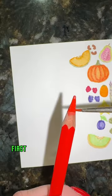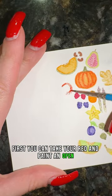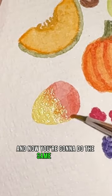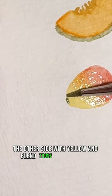Heart-shaped mango in 19 seconds. First, take your red and paint an open oval or semicircle, then do the same thing on the other side with yellow and blend those two together.